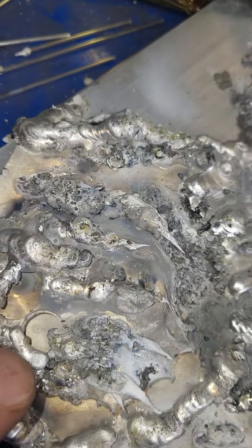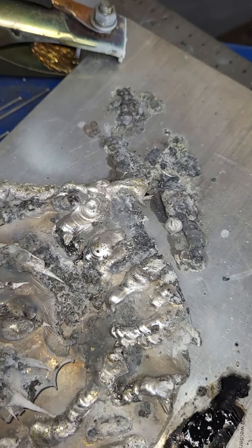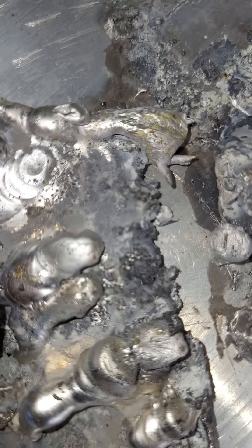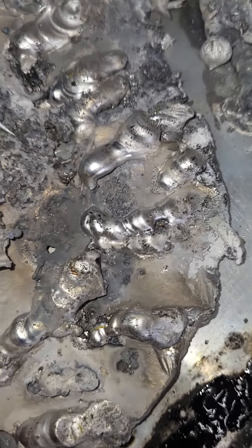So then you'll see inside of here — I started to figure it out a little bit on the thinner material. I stayed on this until I kind of figured it out, getting some settings dialed in over here.